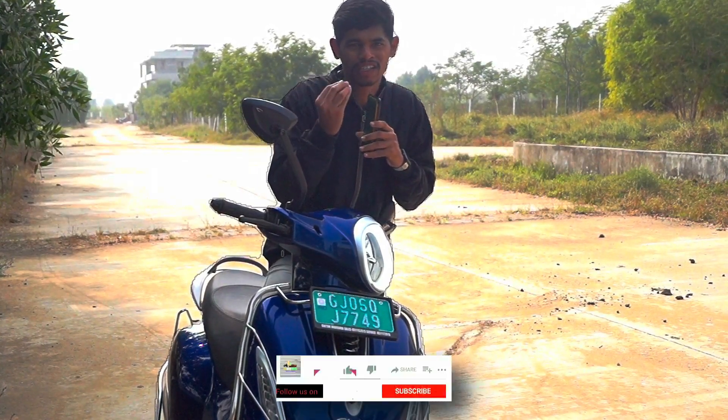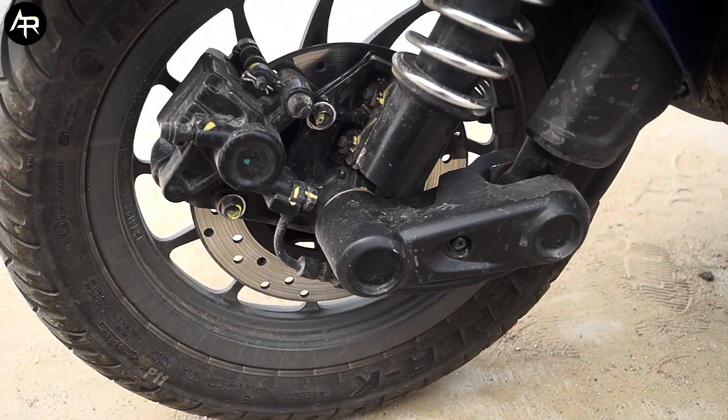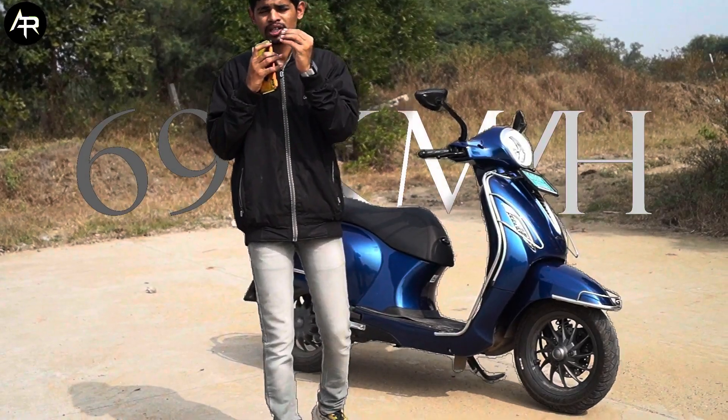How do you get a wheel body? You can see the disc brakes. It's 69 km per hour.